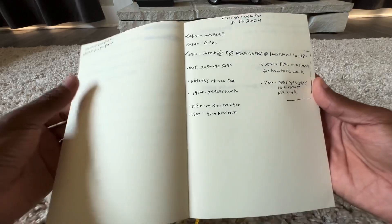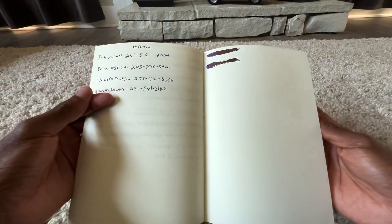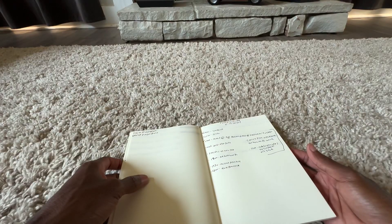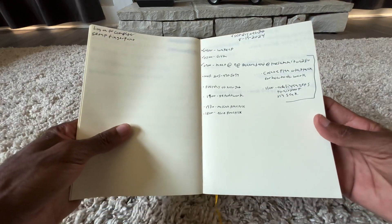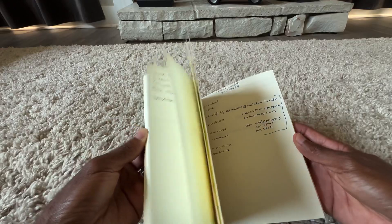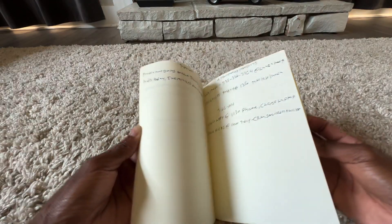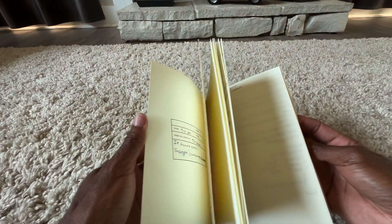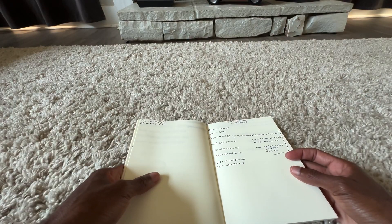For the ink test I used a broad nib — that was my Twsbi VAC 700 with Imperial Purple. Most of what's in here, other than that spot and a few red marks, was written with the Pilot Custom Heritage 92.